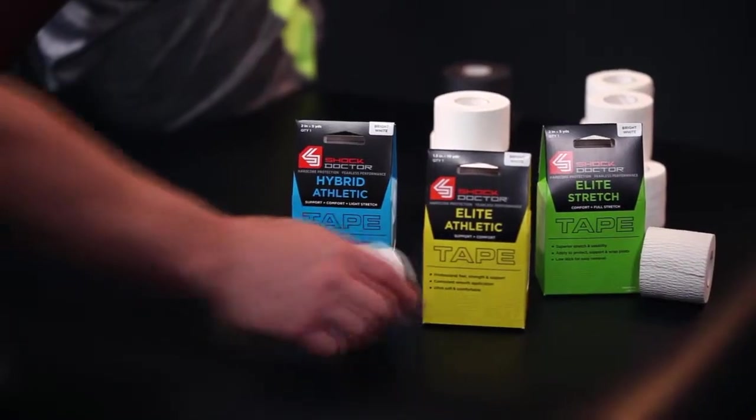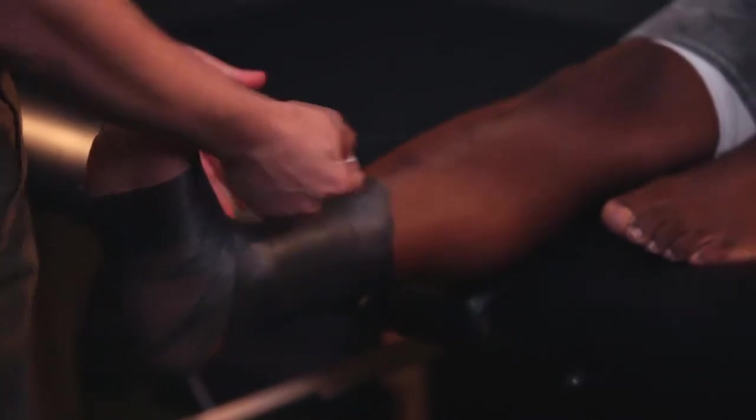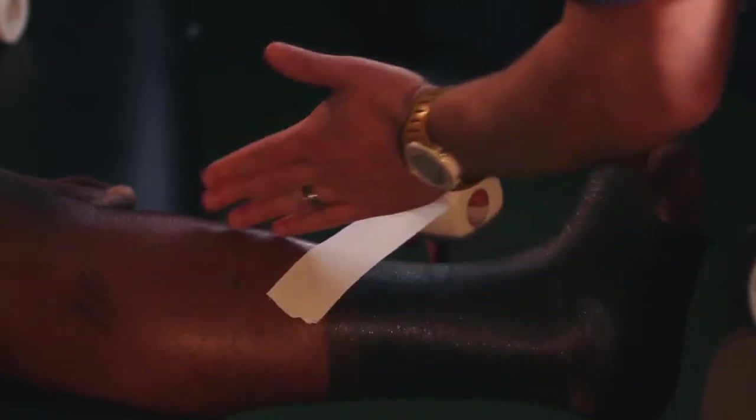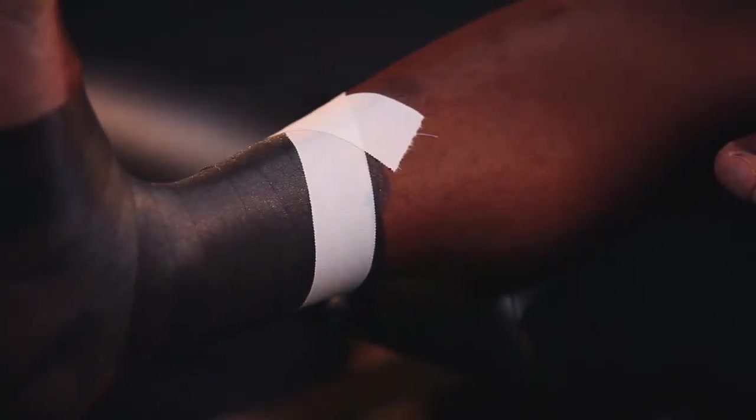Now I'm going to grab my Shock Doctor Elite Athletic Tape and lay down three anchors. When you place your first anchor, you're going to start up high. The calf, which is the gastrocnemius, is wider than the ankle, so you want to angle it. Put about an inch onto the skin right in the midline of the lower leg and just gently apply pressure as you pull up and lay down your first anchor strip.